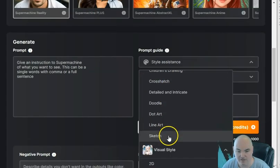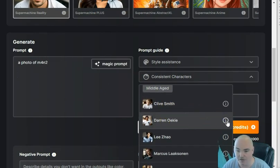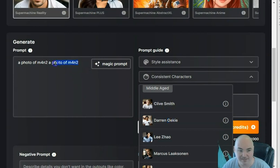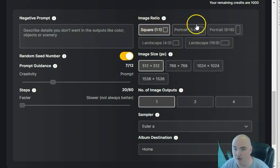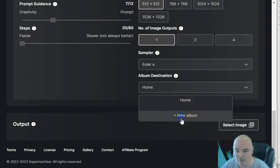There's also a drawing style option, and you can create consistent characters — female, male, young adult, middle age — and search for a specific character. Click on a character to see their picture, then click to add them so it will generate that type of character in your creations. Advanced settings let you change the aspect ratio: 3x4, 1x1 for social media posts, 16x9 for YouTube videos or presentations. You can also set image size, how many images to output, a sampler setting, and an album destination.